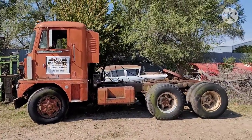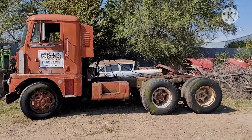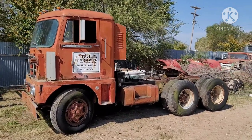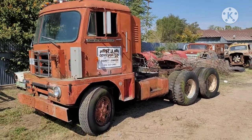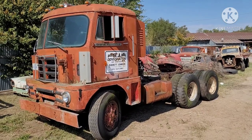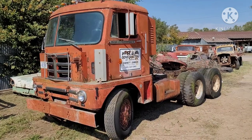It took a real man to drive one of these. One of the great relics of early over-the-road trucking — just something that's pretty uncommon and I wanted to show you today. If you like this and you want to see more vehicles, go ahead and throw a like on the video and subscribe and we'll see you on the next one.